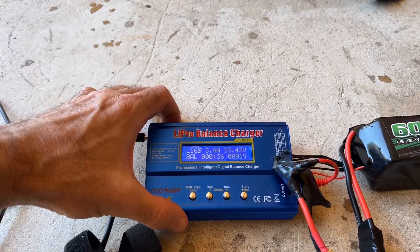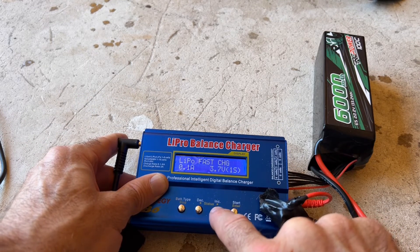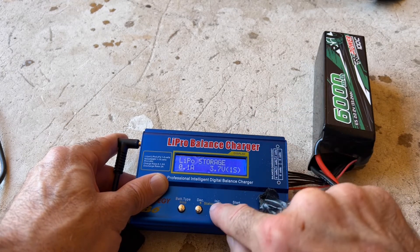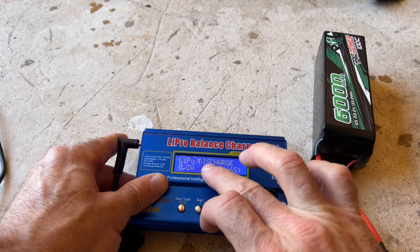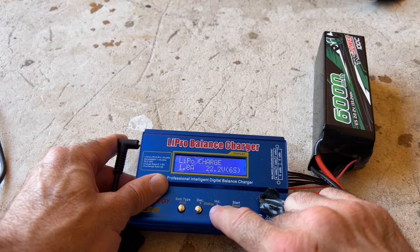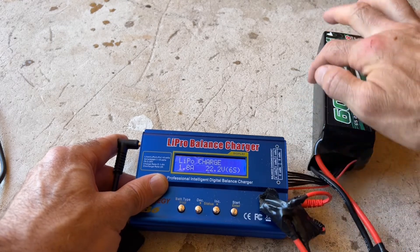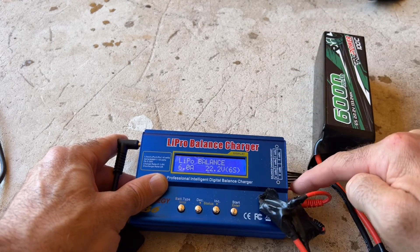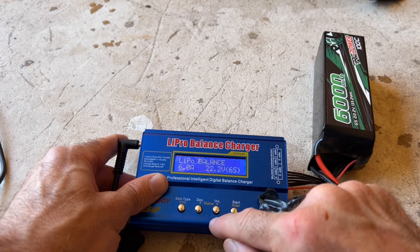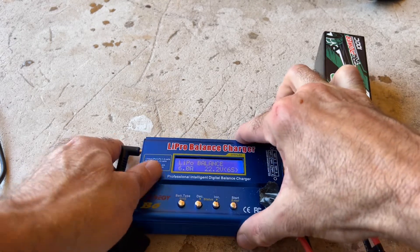This charger will also do other battery types. Go to increase right here — see where it says balance? That's how we would charge it. There's fast charging, and storage — that's what you want to use to store it. It'll bring some of that charge out so that you won't get swelling. You don't want to use discharge because if you left it connected, it would totally drain your battery and that could ruin your battery. I don't want to do standard charge because I want it to be balanced between those six cells. This balance connector allows the charger to read each cell and regulate the charge going to it, so I want to keep it on LiPo balance.